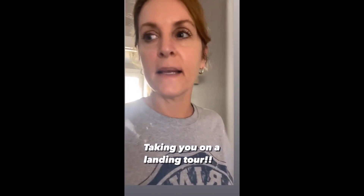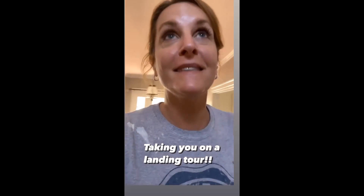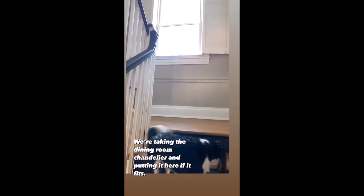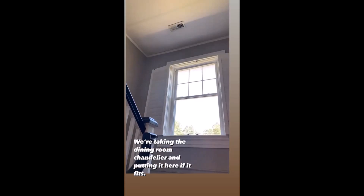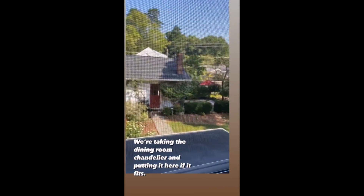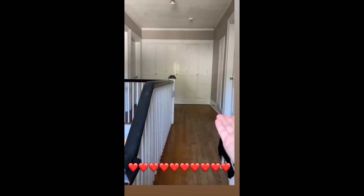Before I get too involved in the painting, let me take you upstairs. It's my favorite. So when we get to the top of the stairs, this is where the chandelier from the dining room will go. I love this big huge window that you can see outside - you can look over our yard. And when you turn around, you've got a couple more steps to go up and you've got this.